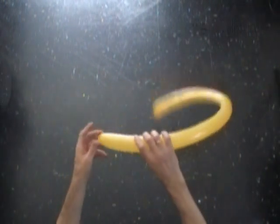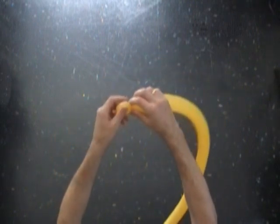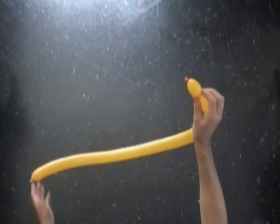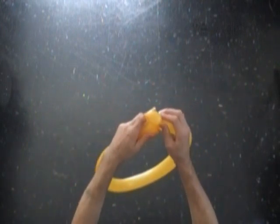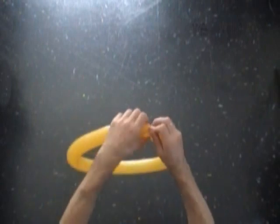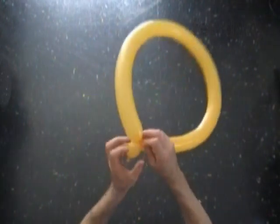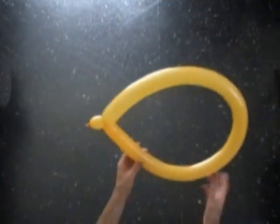Let's twist the first about one inch bubble. The rest of the balloon is a second bubble. We have to lock both ends of the second bubble in one lock twist — just tie the ends of the second bubble in a knot. Okay, we have made one wing.